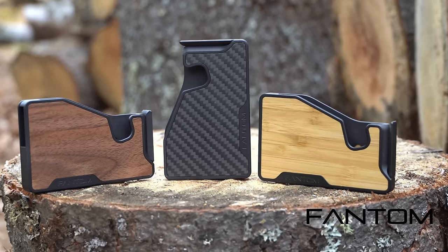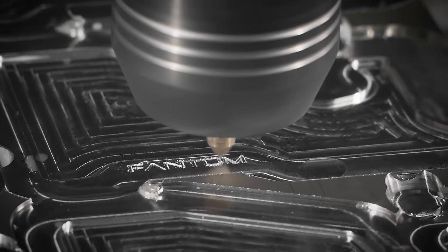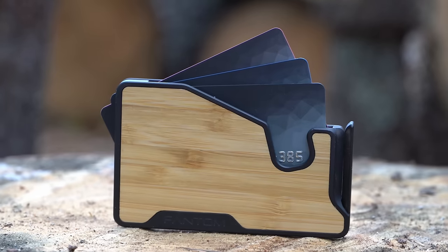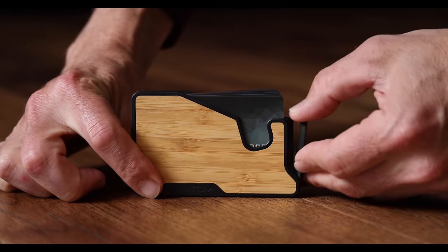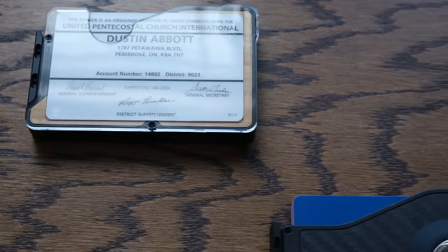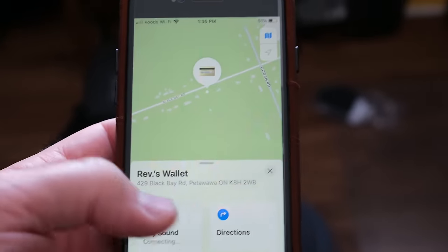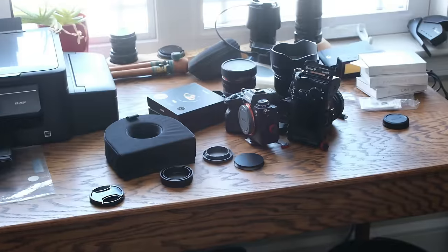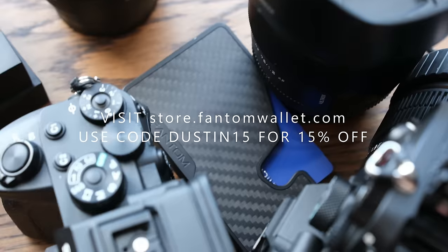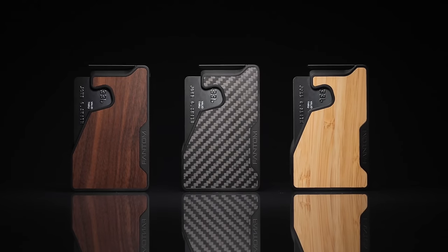Today's episode is brought to you by Phantom Wallet, the minimalist modern wallet that is now even better with the new Phantom X, crafted from aluminum right here in Canada. It is 22% smaller and 35% lighter, while still making it easy to access your cards and money thanks to their unique fanning mechanism. You can even customize your wallet due to its modular design with accessories like a money clip, cash holder, ID display, and even Chipolo and AirTag tracking integration. Visit store.phantomwallet.com and use code DUSTIN15 for 15% off.